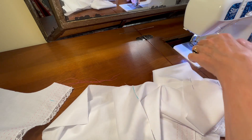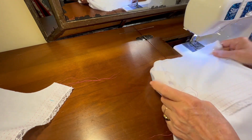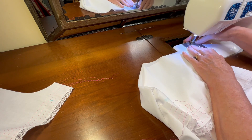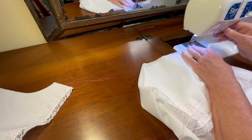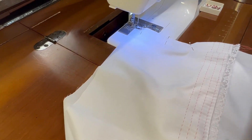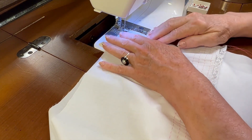I've got that pinned. I've got my white thread in the machine, set for a straight stitch. I'm going to do a one quarter inch seam along the sleeve armhole opening. Taking my pins out as I come to them.